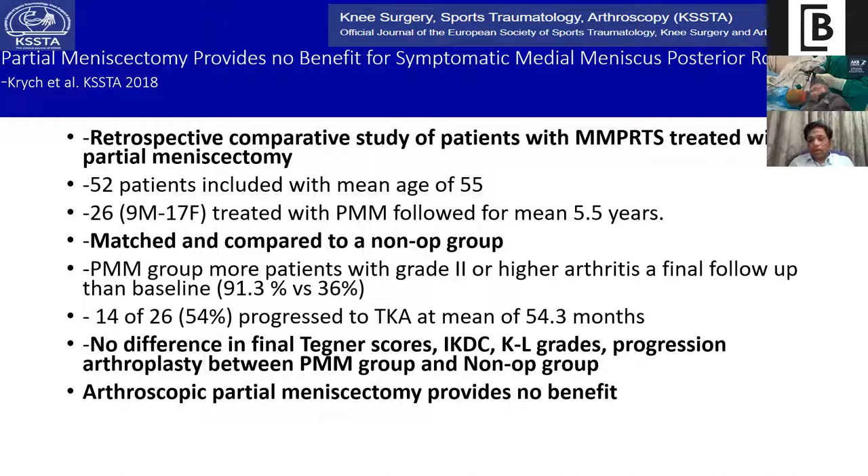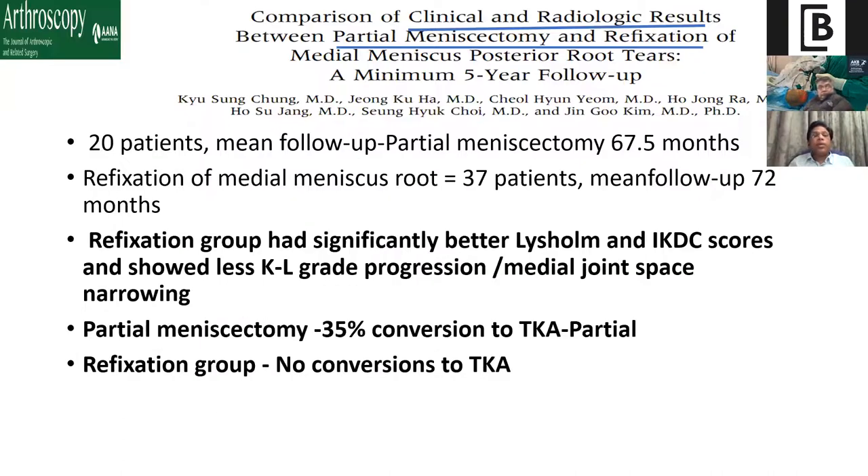A comparative study of clinical and radiological results between partial meniscectomy and refixation of the medial meniscus took 20 patients (mean follow-up 67 months for partial meniscectomy) and 37 patients in the refixation group. The refixation group had significantly better Lysholm score, IKDC score, less KL grading progression, and less medial joint space narrowing. In partial meniscectomy patients, 55% converted to total knee arthroplasty — most being partial knee replacement. The refixation group had no conversion to TKR.